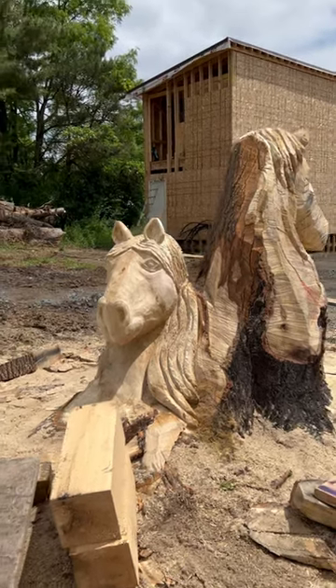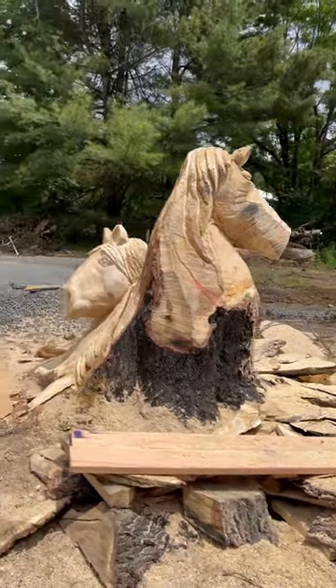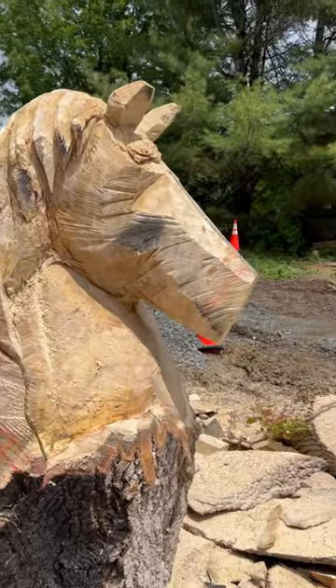Hey guys, so worked on this one yesterday and today we're working on this taller piece. Still blocked out, we got a lot of work to do though. This will be a full video Saturday on my channel.